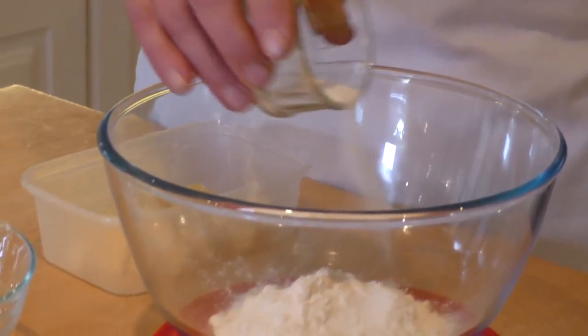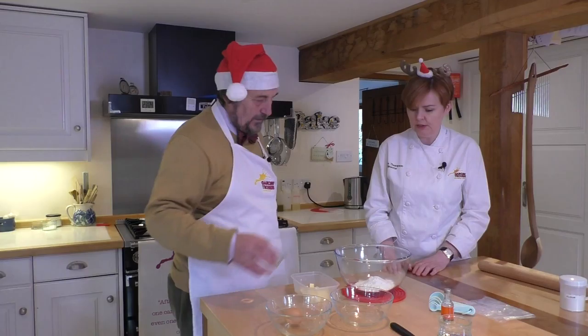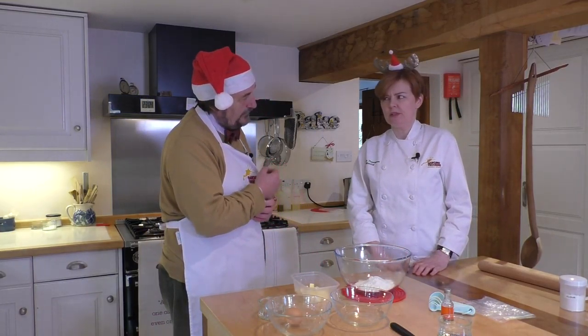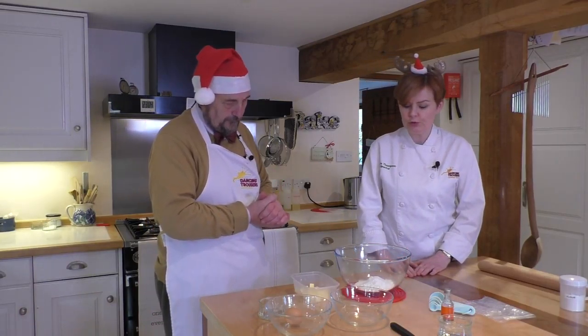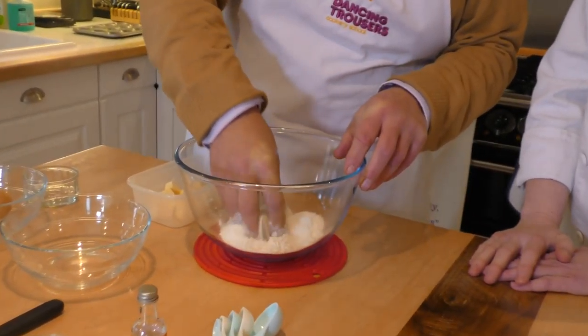That feels like quite a lot of sugar. Well, mince pies are a treat, aren't they? A few mince pies over the course of Christmas won't do you any harm. Right, give that a little mix through with your hand and now you can tip all your little butter cubes in. I've weighed that out for you and it has just come out of the fridge, so that butter is really nice and hard, which you need when you're making pastry by hand.